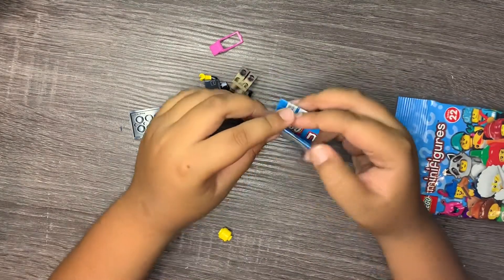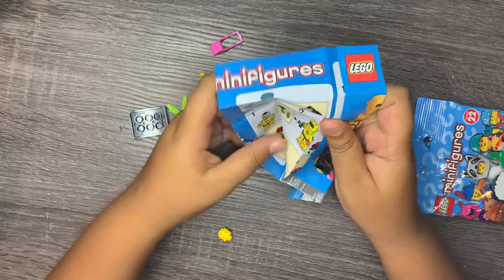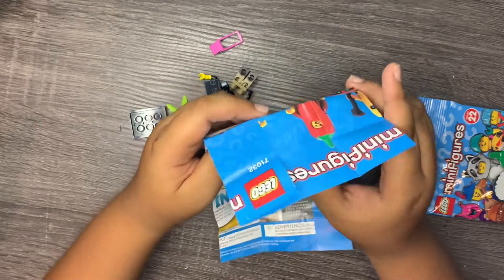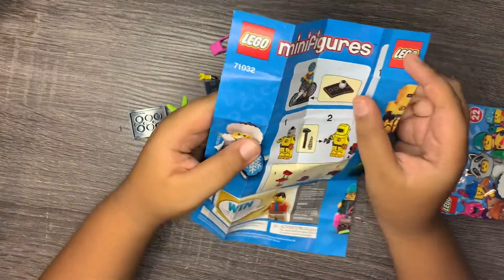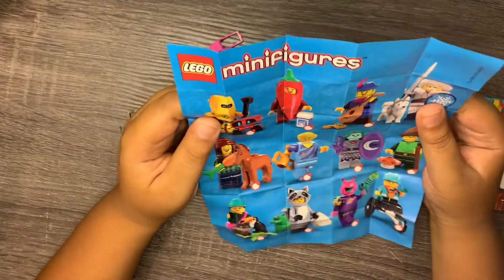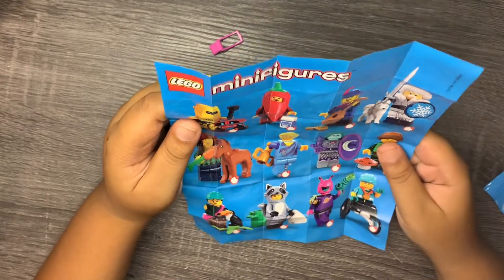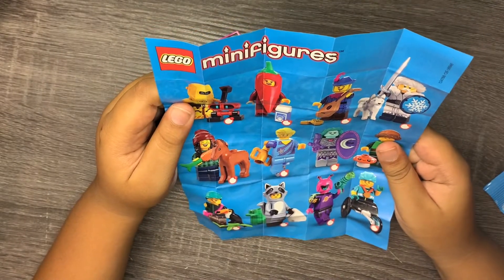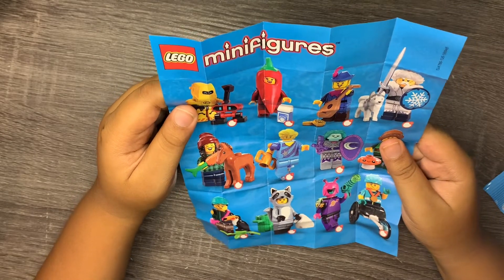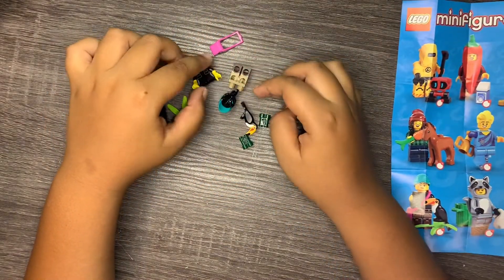Let's see what we have here. It says Lego Minifigures and we have a robo, more characters, snow guy, ukulele guy, pepper man, lady with a horse, a couple more things. But right now we have the jungle explorer.